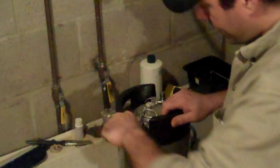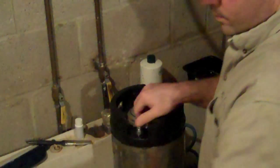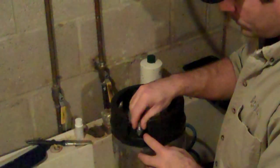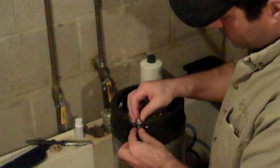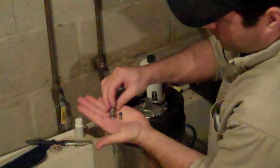Now that that's done, we'll take the posts off. This appears to be a repaired keg — the two posts are different sizes. Normally they're the same. On this one, the smaller post is 11-sixteenths and the larger one is 7-eighths.